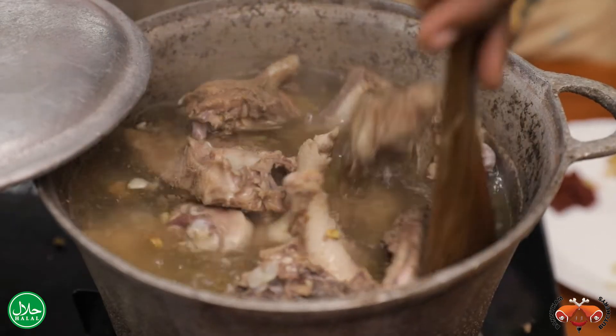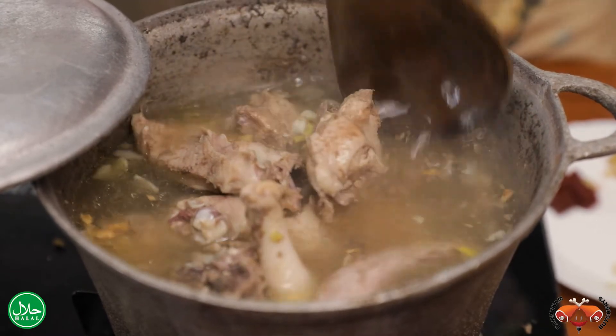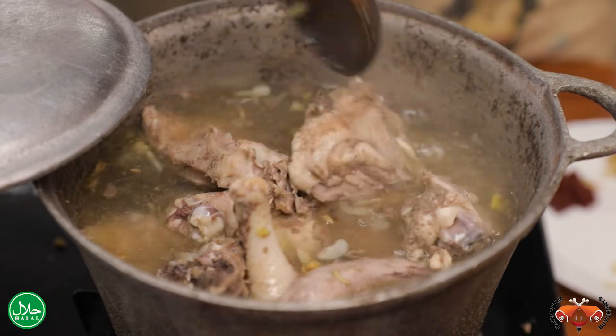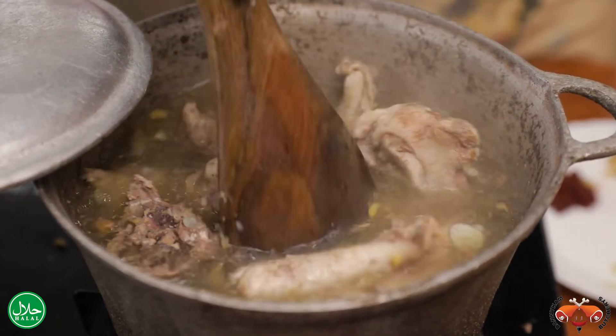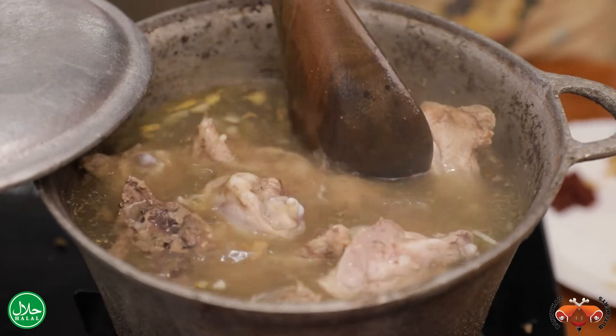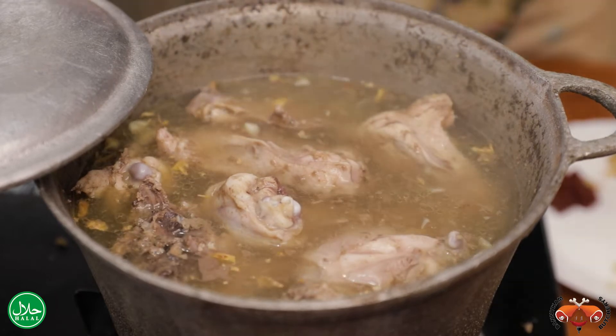As you can see, our chicken is boiling, and you can feel the aroma because of the garlic and the ginger. You can see some very nice kienyeji chicken over here, so we'll give it a few more minutes for it to continue boiling.